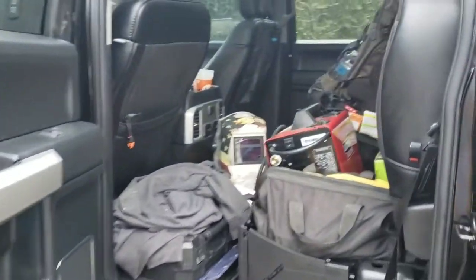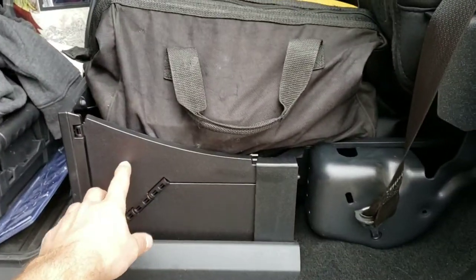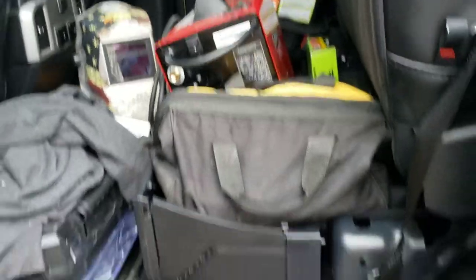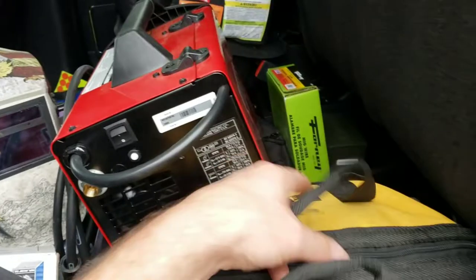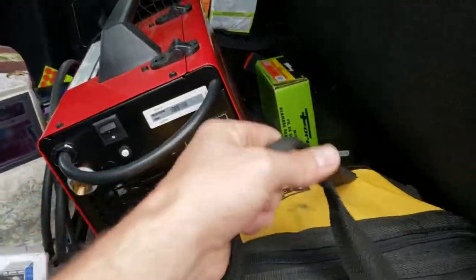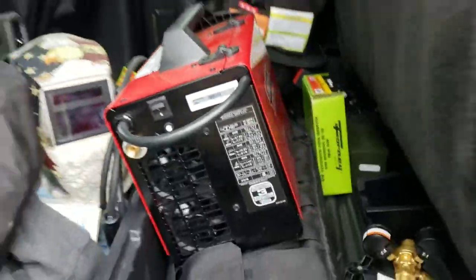I really like this — you can just lift the seat up and pop it down, and you wouldn't even know there was anything under there. I got my welder in here, among other things. The truck — I think I bought it with 150 miles on it, and now I've got about 3,000.